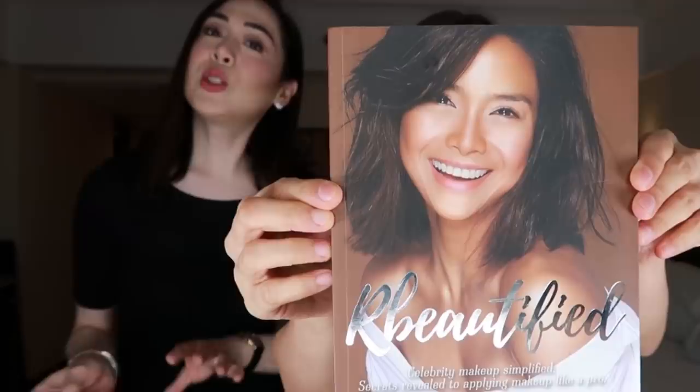Hi everyone! So what is the makeup we're going to do? Daytime makeup that is good for... night. Very, very natural. Before anything else, for all of us — and if you want to learn more — I have a book. Available on Lazada, Shopee, and National Bookstore.